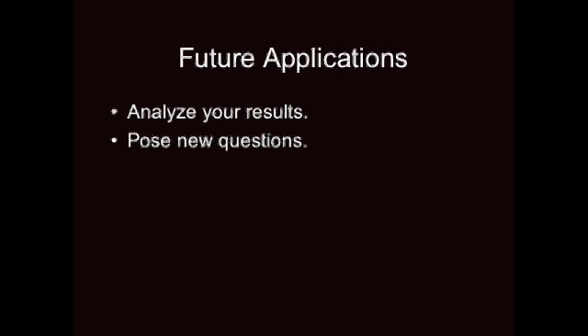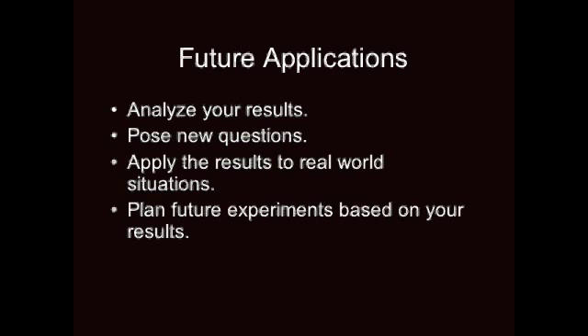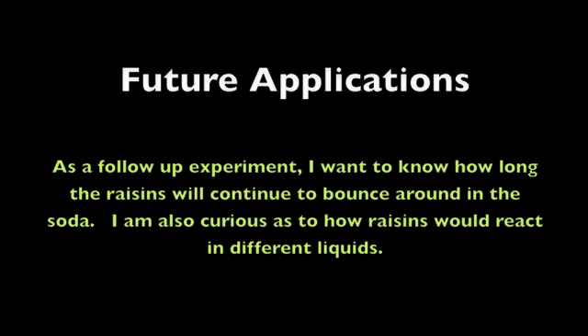The last step in the scientific method is future applications. To do this, you need to analyze your results, pose new questions based on them, figure out how to apply the results to real world situations, or use them to plan future experiments. For our experiment, a future application could be: I want to know how long the raisins will continue to bounce around in the soda, and I am also curious how raisins would react in different liquids.